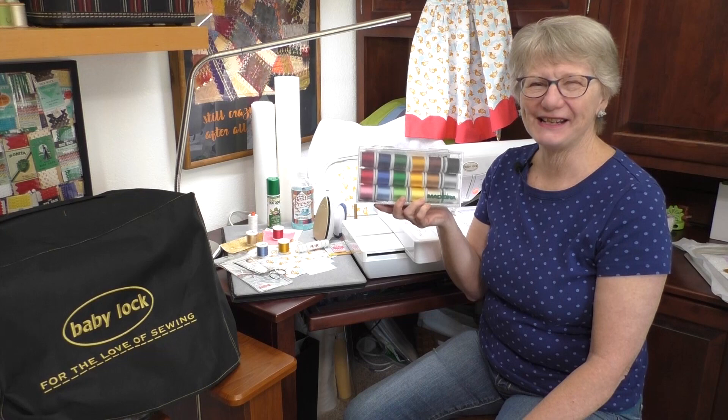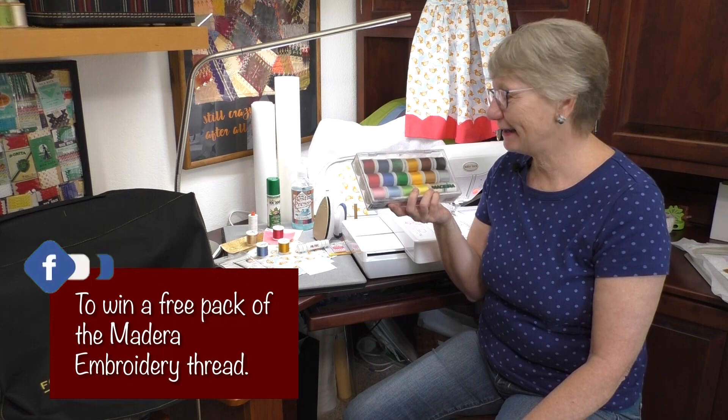We have a giveaway for today's video. It's a great pack of embroidery thread. So every time you like, share, or comment, you're entered for a chance to win a great pack of embroidery threads. Good luck and subscribe while you're there.